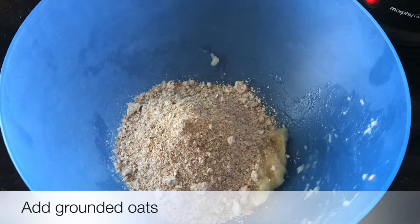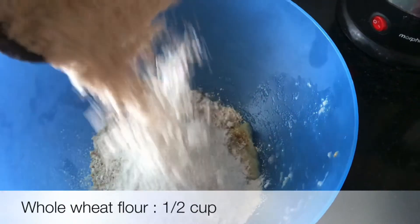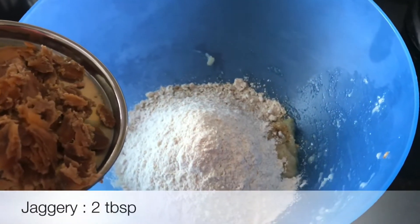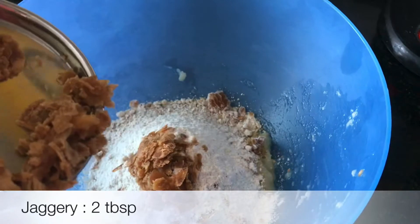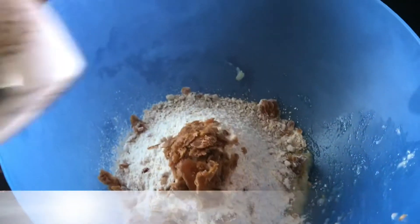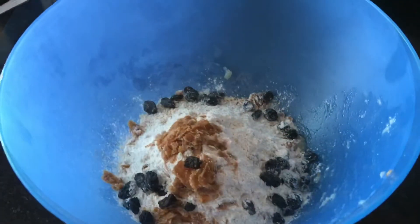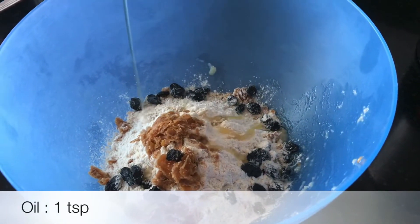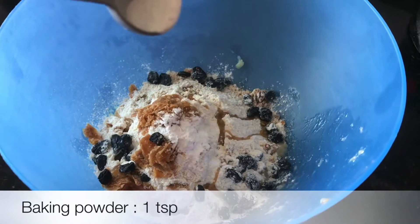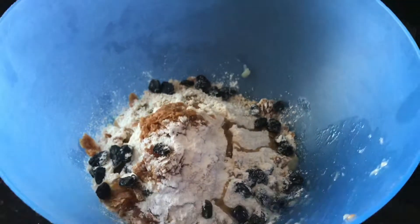Now we will add around 1.5 cups of wheat flour — this is plain, no maida, because we are making a healthier version of pancakes. We will not add sugar, but we will add around 2 small pieces of jaggery. Then we will add around 2 tablespoons of raisins — I prefer black raisins. Now add around 1 teaspoon of baking powder.